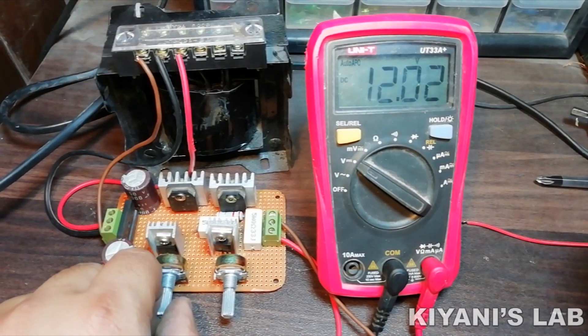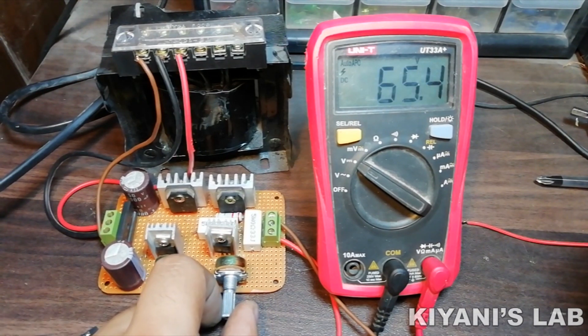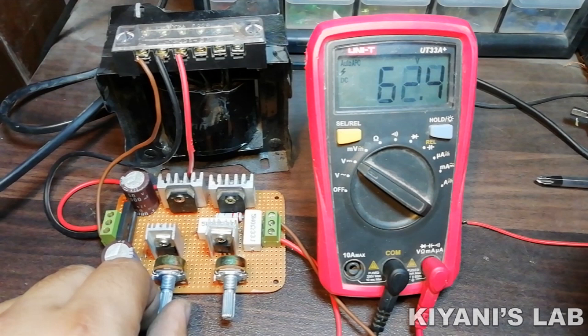Hi friends, in today's video I'm gonna make a 0-60V variable power supply. This is basically a dual power supply which has positive and negative adjustable regulators. The output voltage of each regulator can be adjusted from 0-30V. The maximum current of this power supply is 3A. So without further ado, let's start this video.